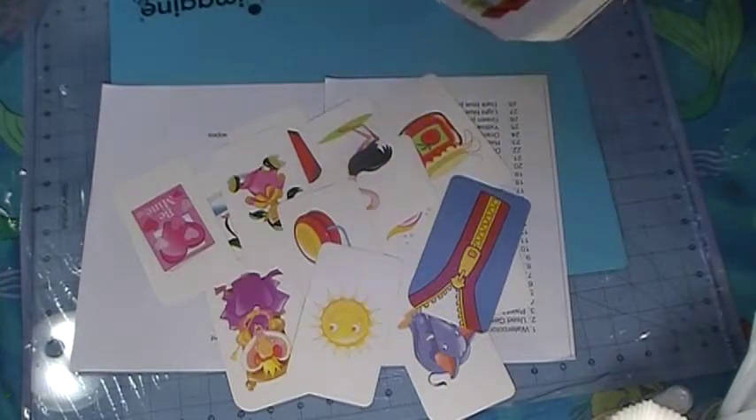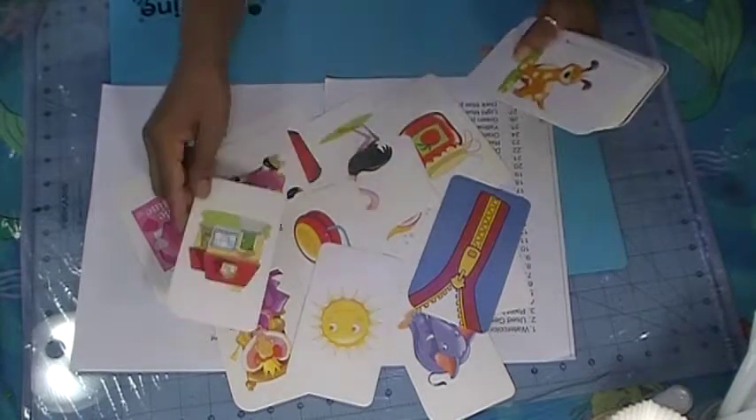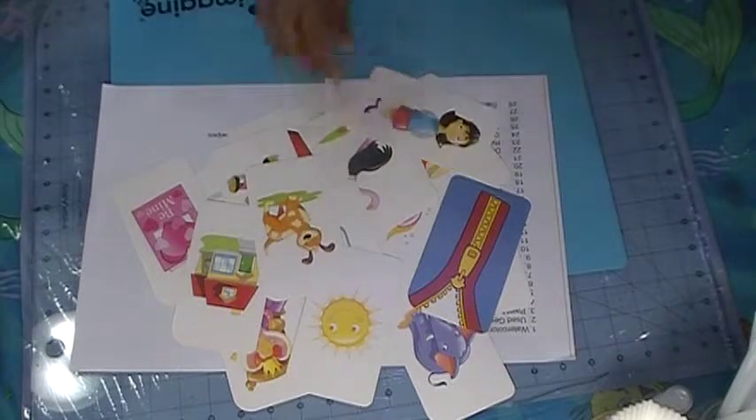My son helped me get all the prompts. My daughter typed it up and she printed them on a printer — my husband got a new printer. So that's where all the prompts are going — on all these beautiful, beautiful cards.